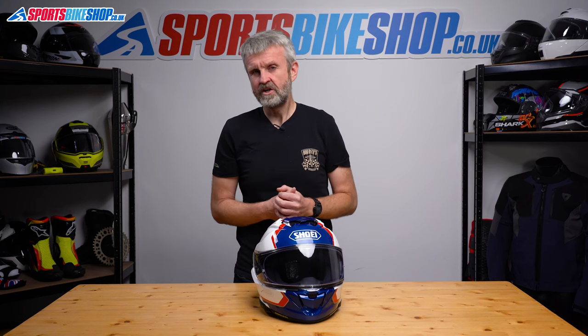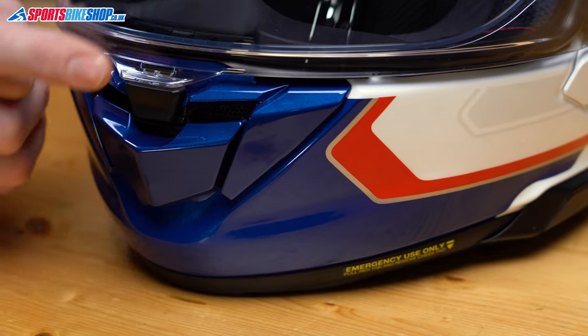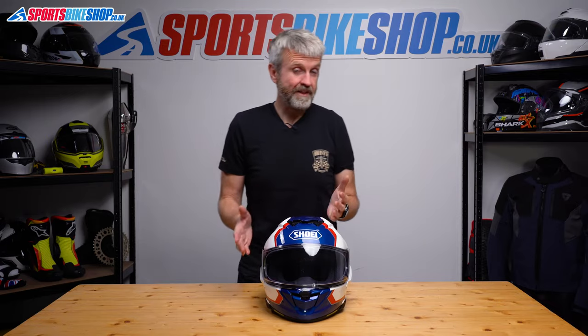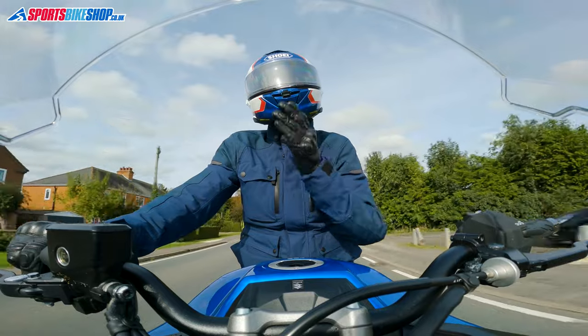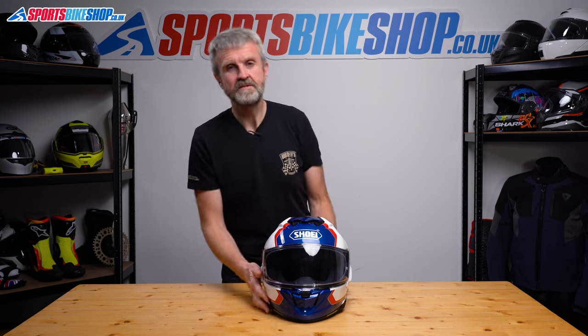Ventilation is important in a helmet meant for touring riders who are going to spend long stints in the saddle. The chin vent slides open to reveal two holes that let air come through the chin bar and then flow onto the inner surface of the visor. I found that vent to be quite effective when riding a Suzuki GSX-S 1000 GT, though I wouldn't describe the ventilation there as class-leading.